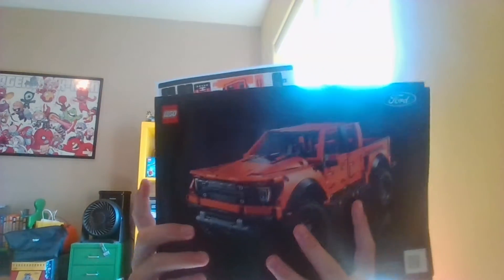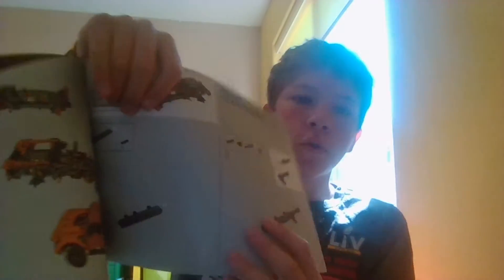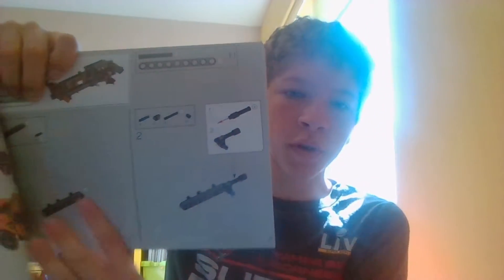Welcome back everyone to day 7 of One Piece of the Day. We are building this Lego Ford Raptor. We are right here, and we are about to finish step 2. We are going to be able to turn the page here. So far we have built this.